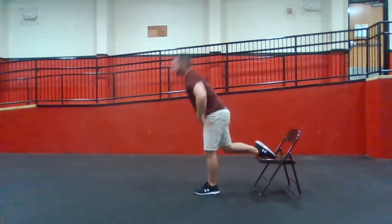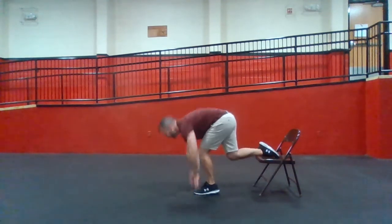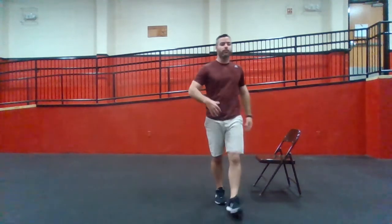One time, just for fun. If you like it, do it again. Hips, lower back — that's some good work.